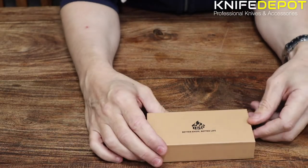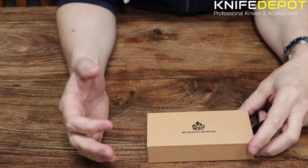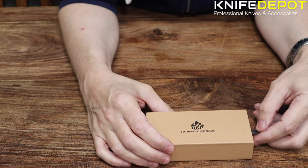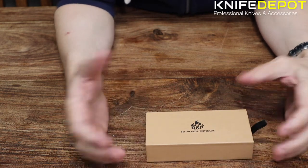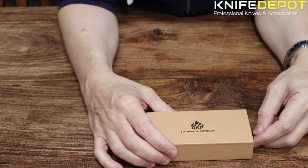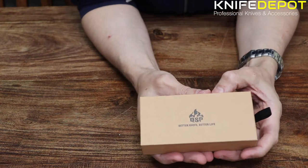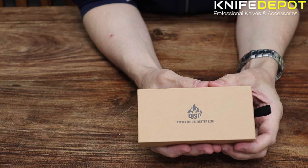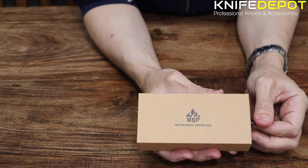This is the box that the QSP Falcon comes in. I did say at the start of the video, this is more of a collector's edition — a really, really nice little piece from QSP if you want to keep as a collector item. QSP are a relatively new brand to the marketplace and they are taking the marketplace by storm. A lot of their knives coming out at a very affordable price are matching much higher and more expensive knives. We're really starting to like a lot of the QSP stuff.